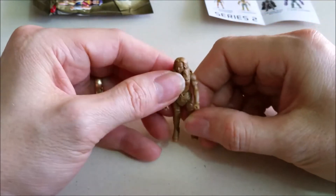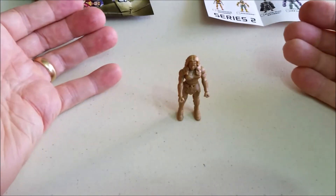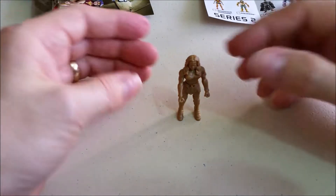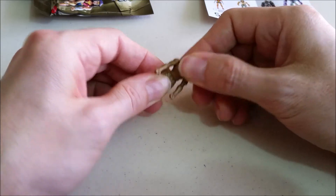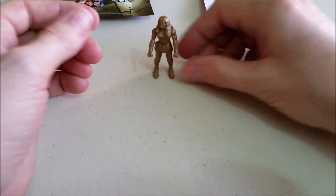Her hair is a little bit pliable though so it does allow it to move. Pretty cool figure. Now in series one, if you've seen my other videos, I had trouble with the figure standing up — but she stands up very easily. So that is a plus and I'm definitely liking this better. Let's put her down and check out the next package.